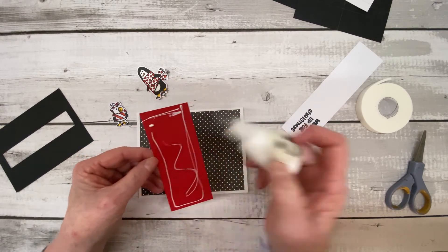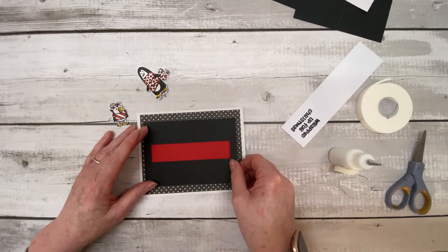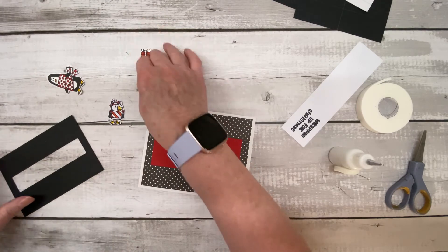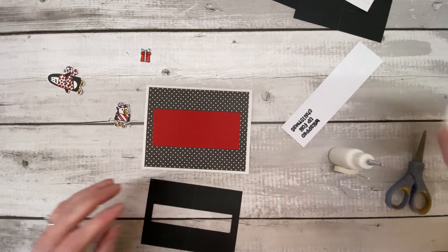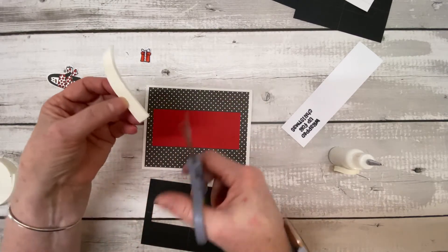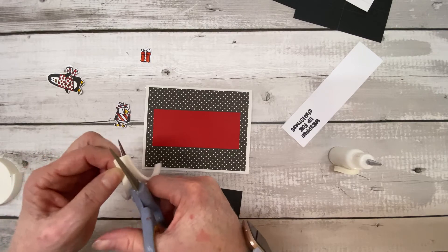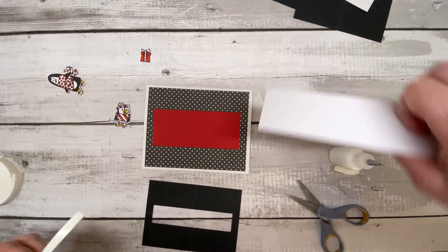While it's still wet I'll try to get the black card in the center, and I can move it if needed — that seems okay. Now we're going to take our foam tape, cut a piece and cut it down the middle. When you stick this down, make sure you stick it away from the edge of the aperture.